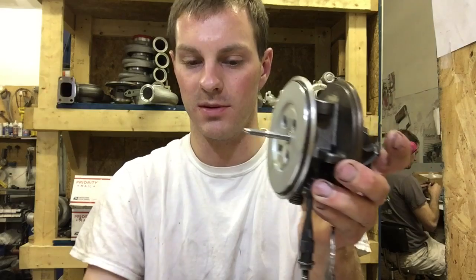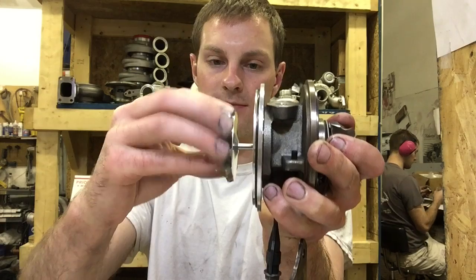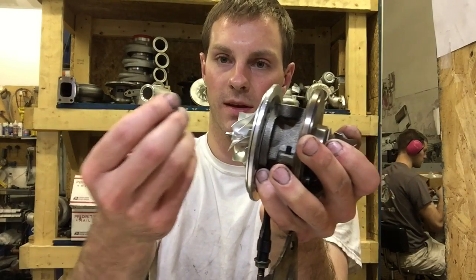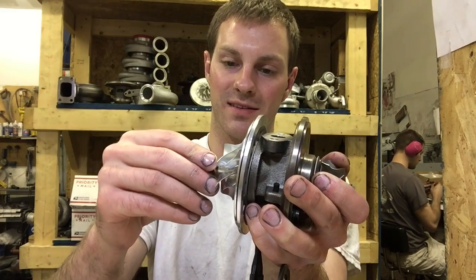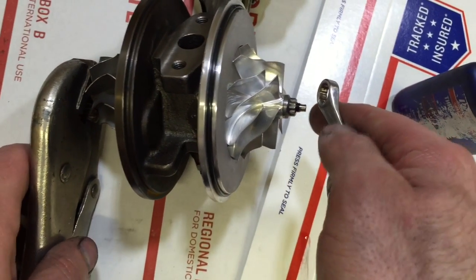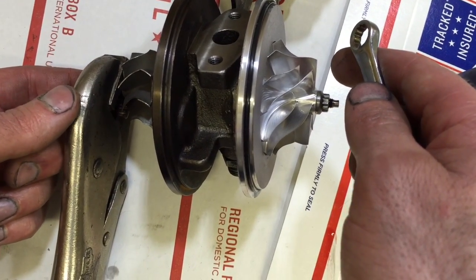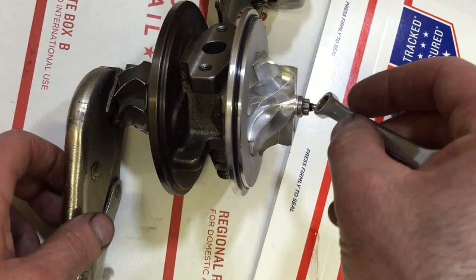Then you can install the compressor wheel. This is a billet wheel so sometimes you do have to heat it up. Install the shaft nut and make sure you put some red Loctite on this. The shaft is a really unusual type to hold, so I just use a vise grip if I have to, and then you're going to add one quarter turn.